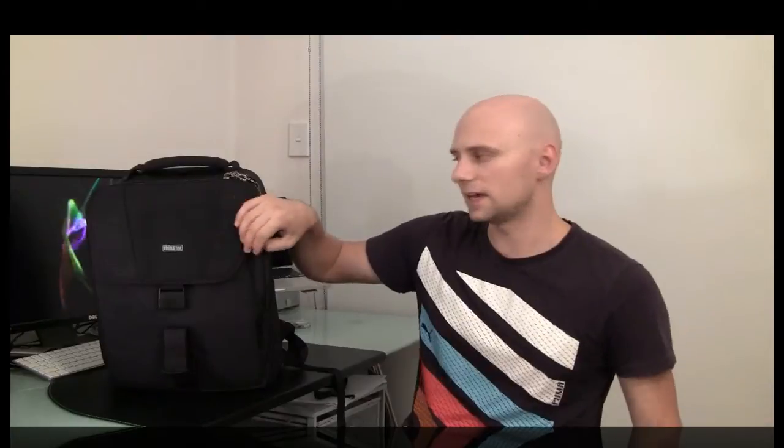It's got a little clip for your keys, which is really fantastic. If you're not using the laptop sleeve and you want to cut some weight, you can actually take it out — close that up and use that front section for water or a sweater or whatever it may be. All in all, the Airport Antidote is now my full-time camera bag. For smaller day trips Think Tank has plenty of other options, but for full day treks and interstate travel I really use this one.